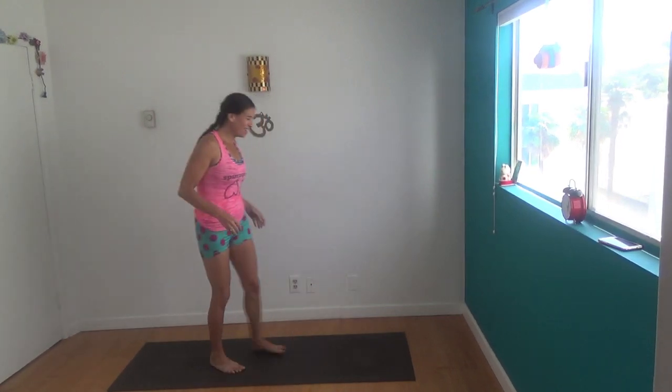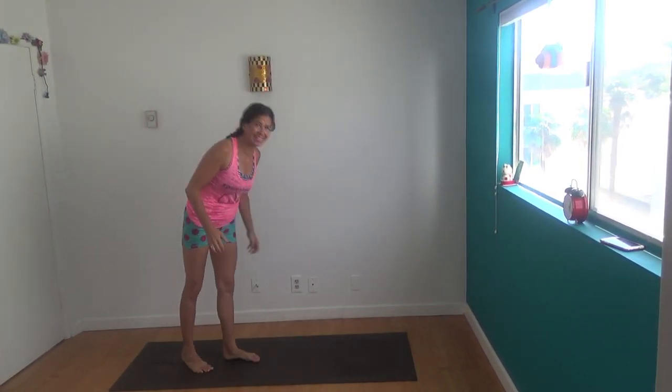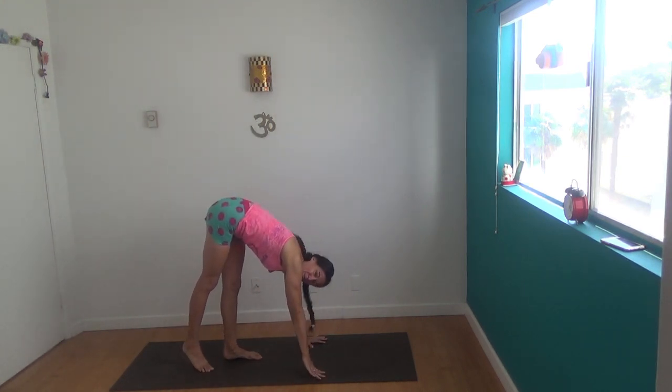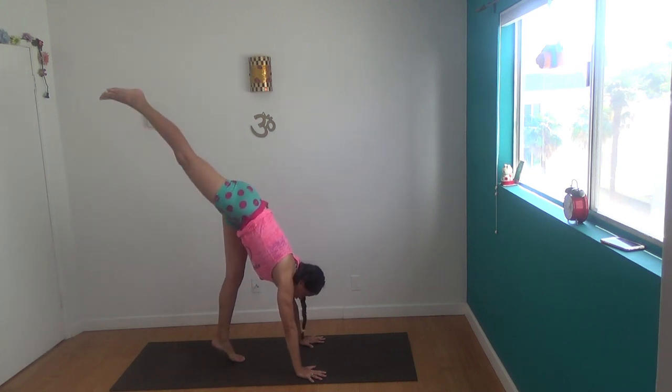Hey, it's Shana Meyerson with the Yoga Athletica Oktoberfest Handstand Drill of the Day. Today we're working on caressing through the standing split into your handstand. We've done plenty of hops, but now we're going to see if we can get rid of all momentum and instead pull yourself up through a float.